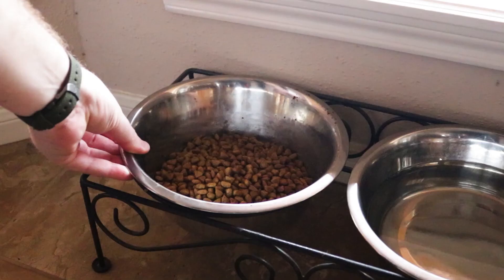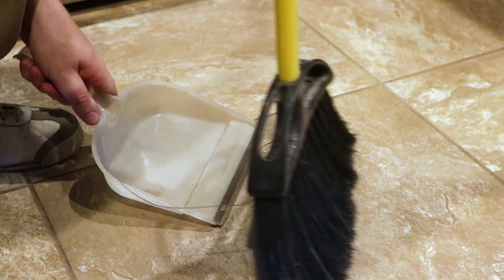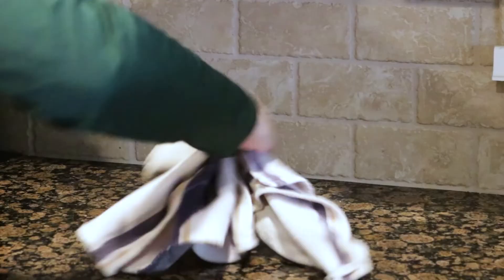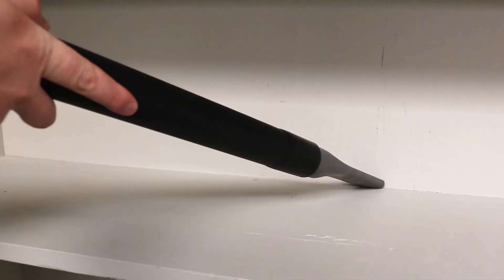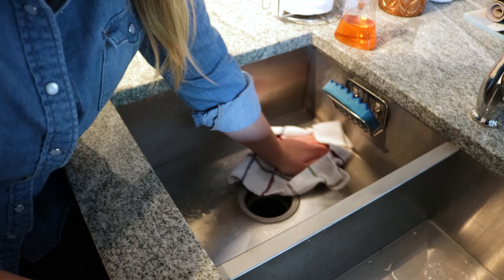Before applying any roach control, clean up and remove all secondary food and water sources, like pet food or water bowls. Sweep and vacuum the floors, then wipe down surfaces with warm water to remove any grime. For best control, cockroaches must have no alternative food or water sources available.